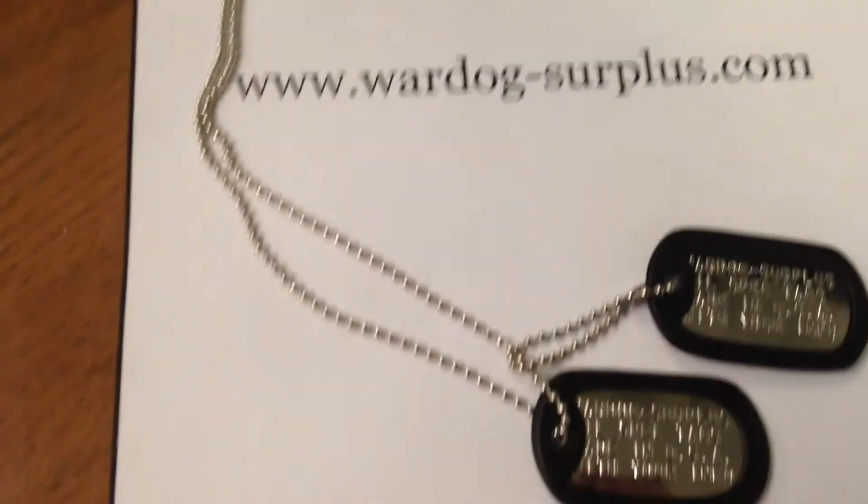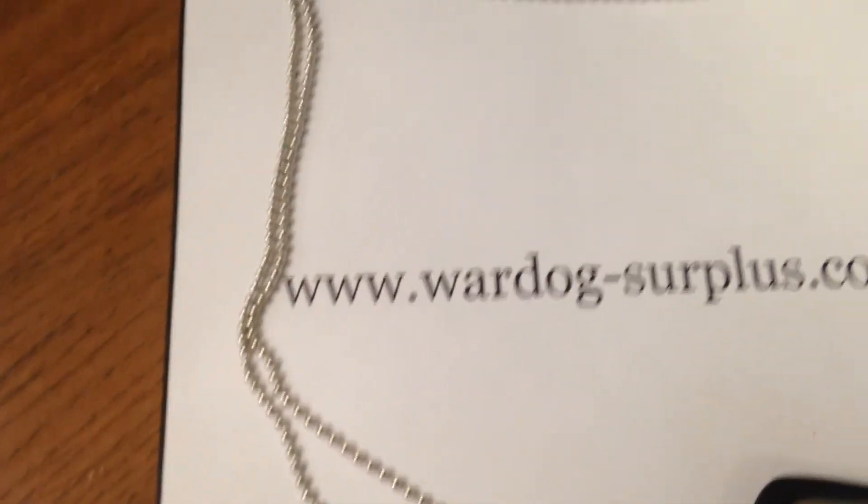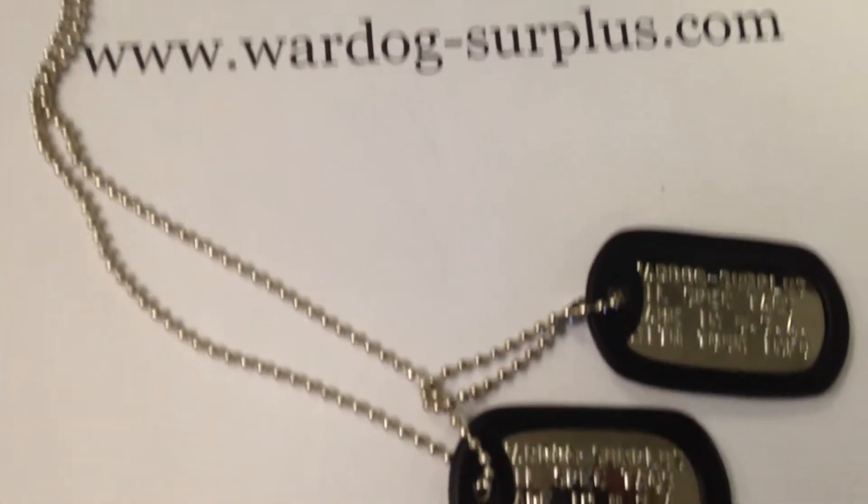Here is a box of our tags complete with NSN information. If you are not familiar with what a NSN is, it stands for National Stock Number and is assigned to all government acquired military items. When you order a set of tags from us, it includes two dog tags, two rubber silencers, one thirty inch chain, and one four and a half inch chain. Every item here is made in the USA.